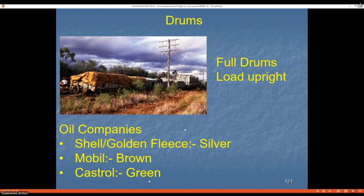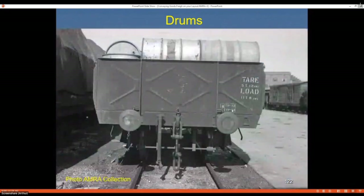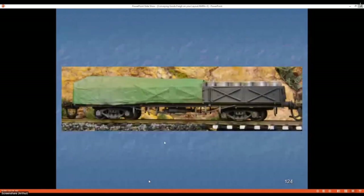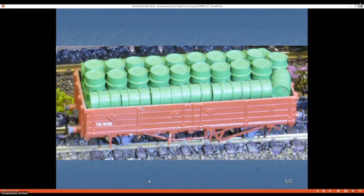Fuel drums — look at your local area to find what companies carried fuel, as various companies had their own drum colors. Loaded drums were normally loaded upright in the wagon. This empty-drum load shows the objective of getting as many drums in as possible; some drums were used as hungry boards to fit more in. On one wagon I didn't have enough drums to fill it — they were Titchy Train Group drums — so the back half is a false floor. I put styrene blocks along the top to represent cartons of grease going to a depot, then put a tarpaulin over it, which you wouldn't normally do with full drums.